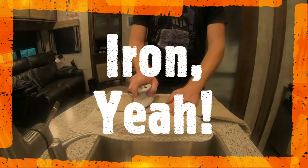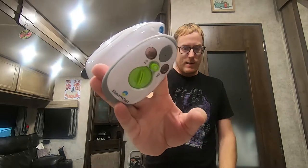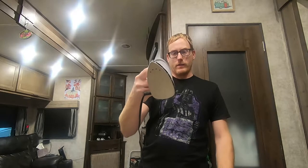Hey folks, back today to talk about how we manage our laundry situation — specifically wrinkled clothes. We bought this small Steam Fast iron, it's less than $10 at Amazon and Walmart. We picked this one up at Walmart because we'd seen it on Amazon but hadn't pulled the trigger yet. This Steam Fast iron does the job — not necessarily quickly, but it works.